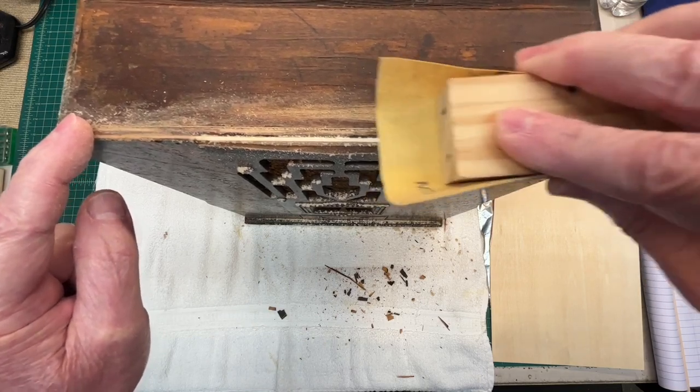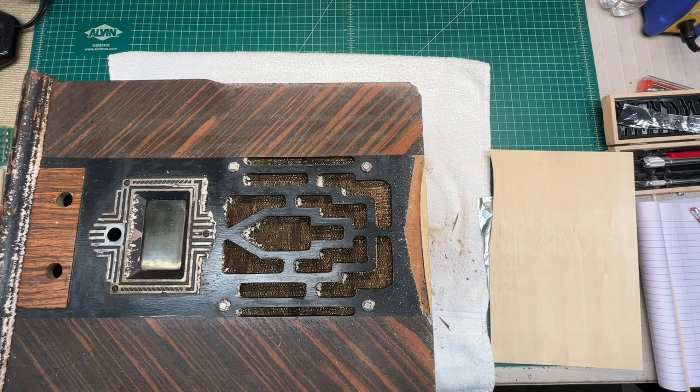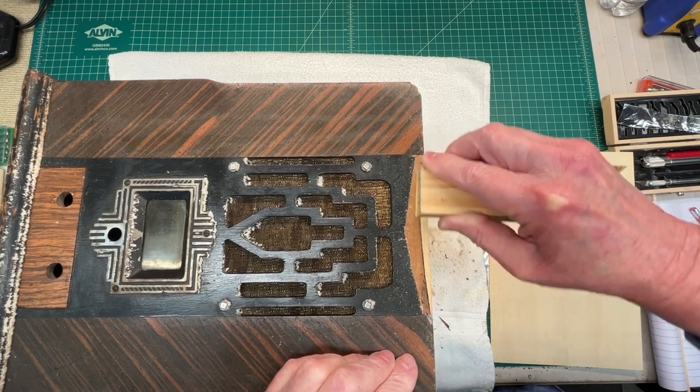Just a little more tweaking. After flipping the cabinet around, doing a little sanding on the new substrate material to make sure it's nice and flush with the existing substrate material that's there, just preparing it for the new sheet of veneer.